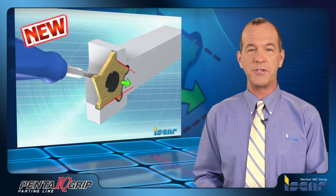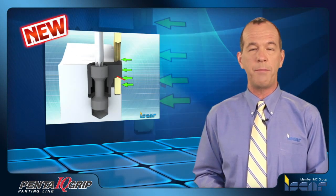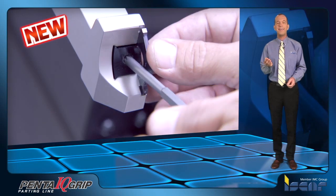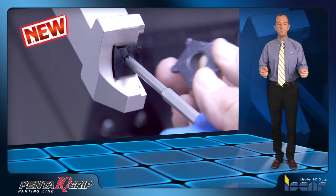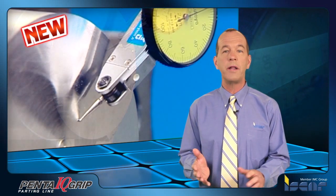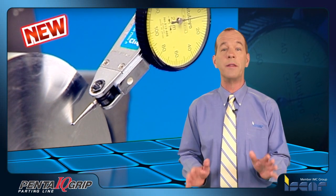Some of the important features include an innovative dovetail wedge clamping structure which ensures stable insert clamping. The clamping mechanism enables quick and easy cutting edge indexing and insert replacement, delivering excellent straightness and surface finish for parting applications — better than any other self-screw clamping mechanism on the market.